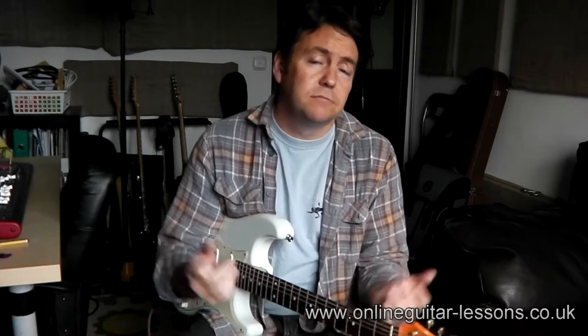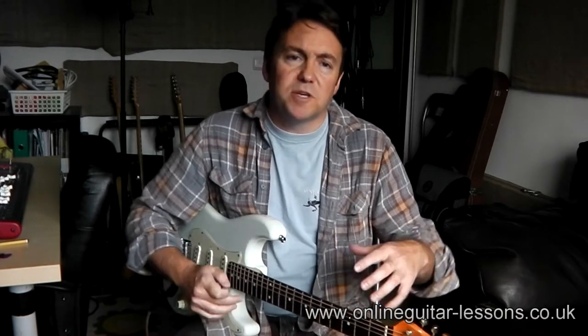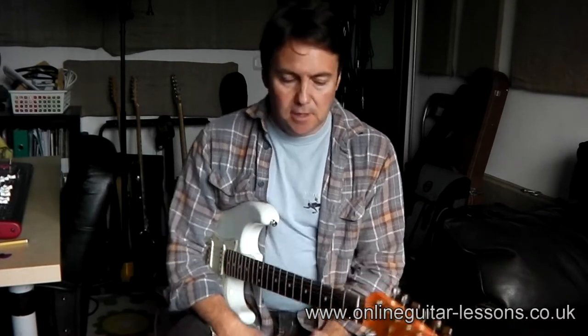Hey, welcome back. I hope you're enjoying this little video series — if you're watching them in series, you don't have to, you can watch them in whatever order you like. So far I've talked about just being comfortable, arms being comfortable, and hand positioning. In this video I just want to talk a little bit more about fingers.